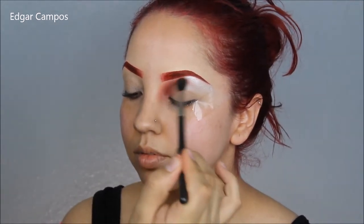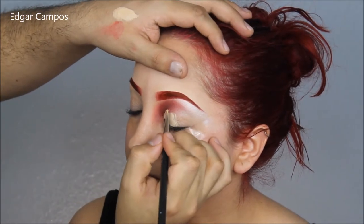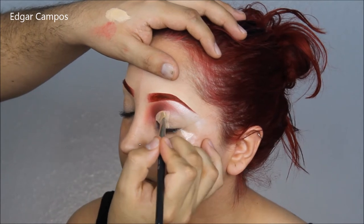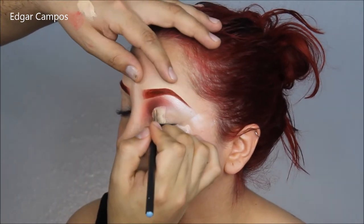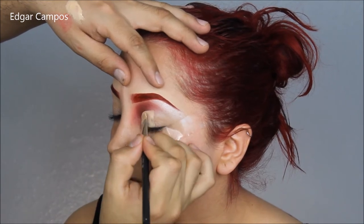After I'm done doing that I'm going to blend some more, and then I'm going to take a concealer — any type of concealer really — and create a cut crease, which is going to make it easier to do the eyeliner on.